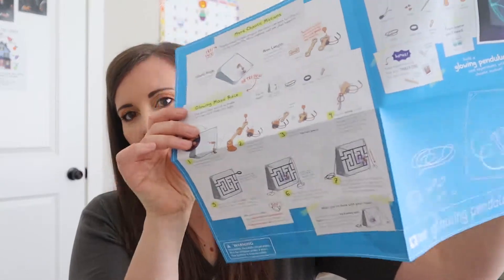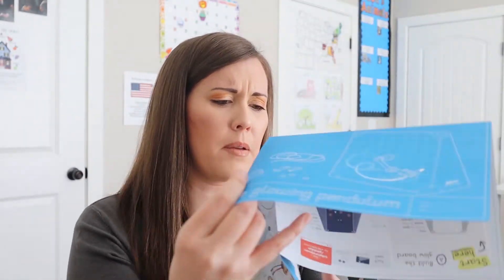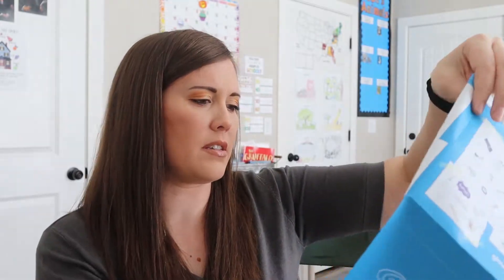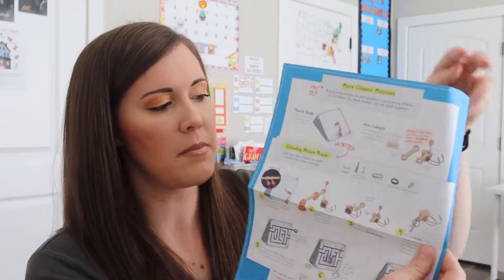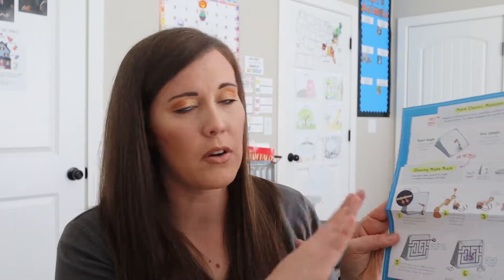The instructions are double-sided, and sometimes on the back — I'm not sure if that's the case with this one — but sometimes on the back there's an extra activity you can do, either to expound upon the craft or with some of the leftover supplies you can make something separate. So sometimes they have an extra craft on the back that you can do.